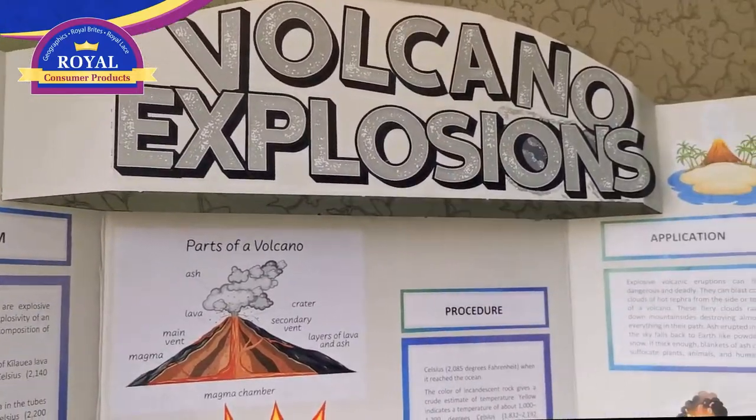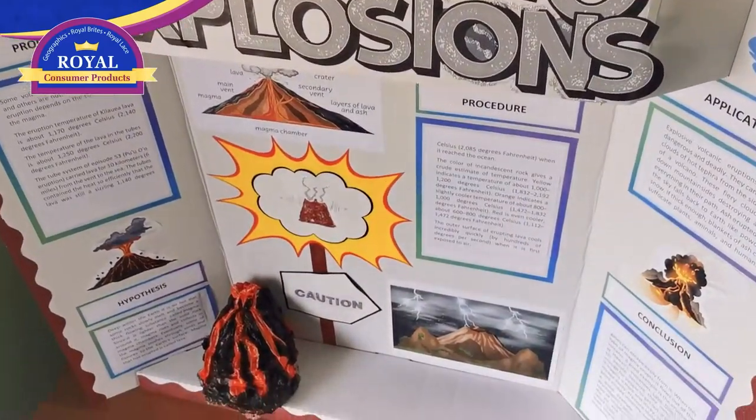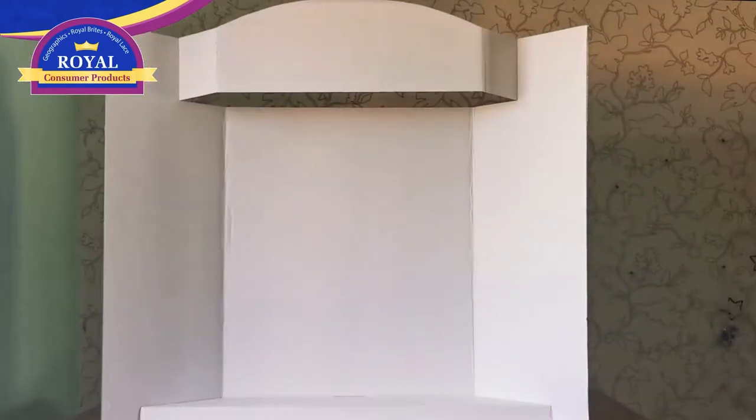Learn how to create a brilliant science project using Stage-It Project Board. With a great pop-up header and shelf, Stage-It helps you showcase your designs perfectly.